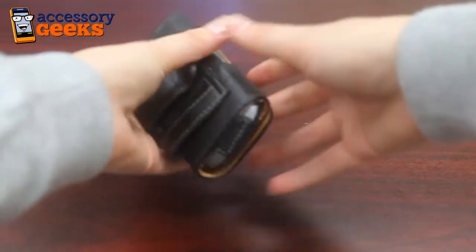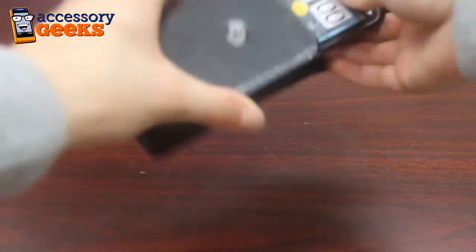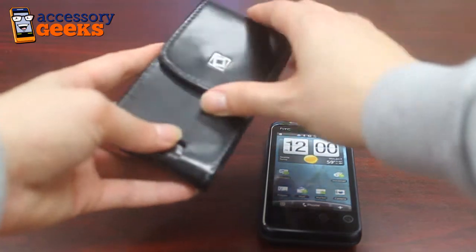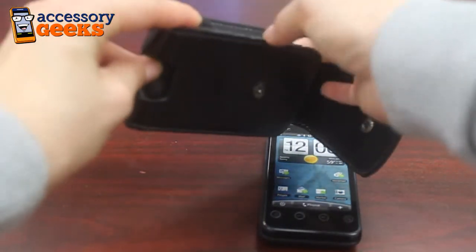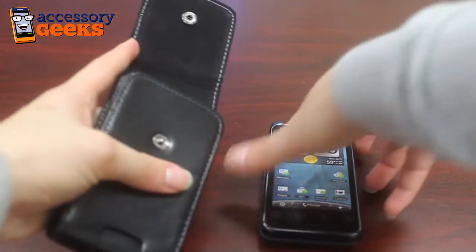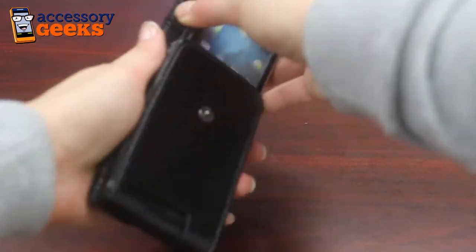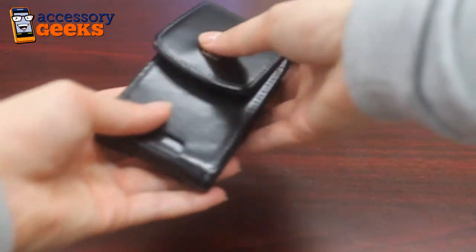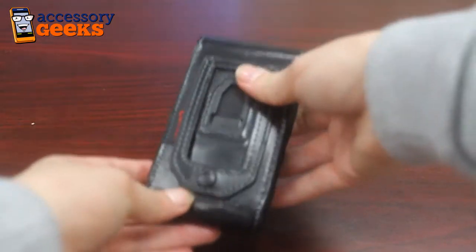Now I'm going to bring out the HTC Evo Shift and show you a pouch for that. This pouch has a button enclosure but it still has the elastic bands on the side and it does have the belt clip in the back as well. Slide it in — it's got a very nice felt lining so your phone is protected. Clasp it shut and you're good to go.